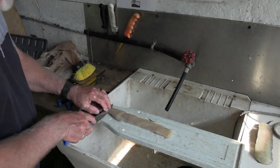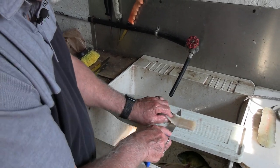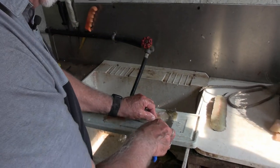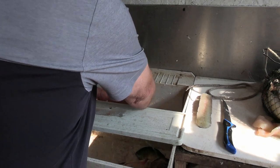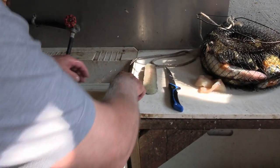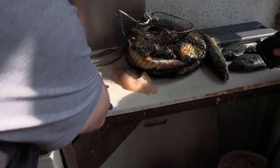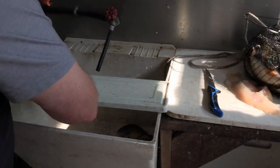A shorter knife with a little more backbone makes for really easy skinning. That gives you boneless northern pike.